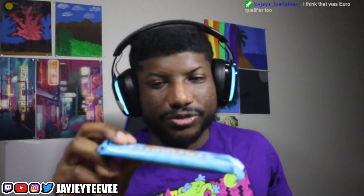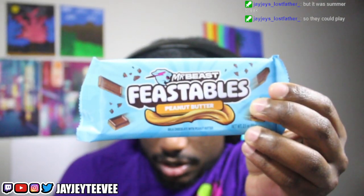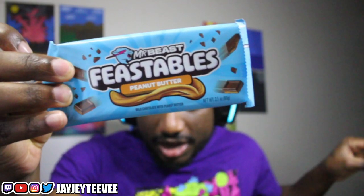I did it, I got two flavors of Feastables. I got the peanut butter one and the almond. I didn't even get to try the last Feastables, so I don't really have a whole lot to compare it to.